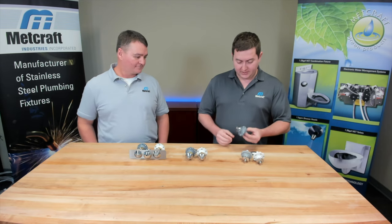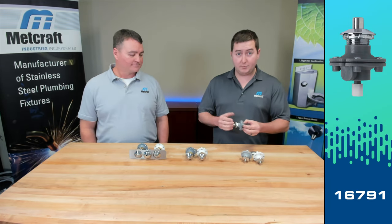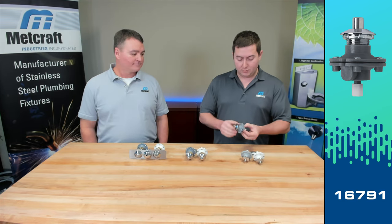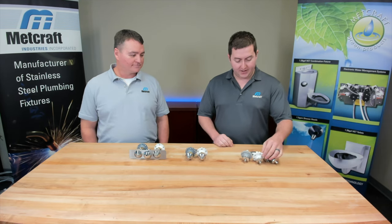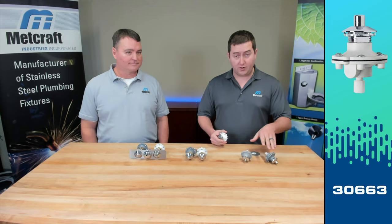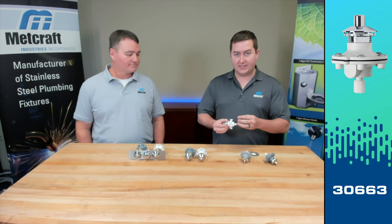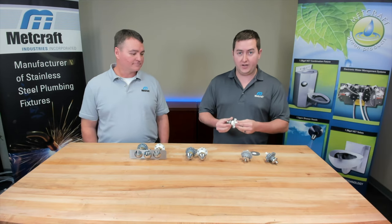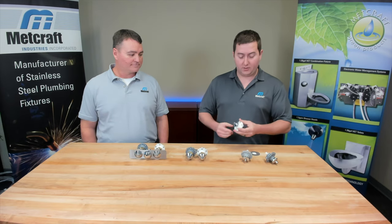This is our standard push button. It comes with a non-tapered push button to actuate the valve, an escutcheon, and this gray pod. We also have a handicap offering — the gray pod is standard and the white pod is a handicap pod that requires less than five pounds to actuate the valve, so just a little bit lighter on the push button.